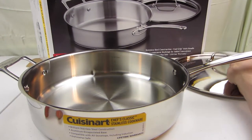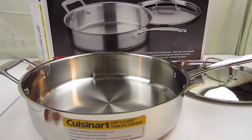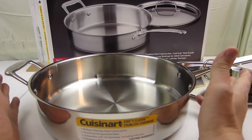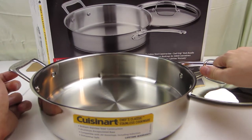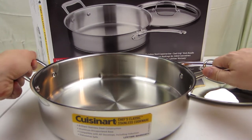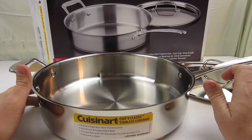It comes with this ridiculously shiny lid. The nice thing is we've got a giant pan with a normal handle on one side and a helper handle on the other, so when it's really full you can pour the grease out really easily.